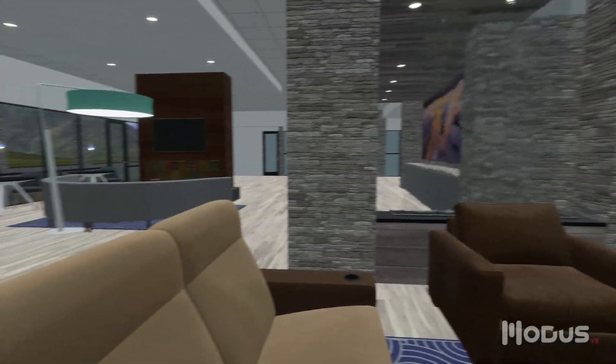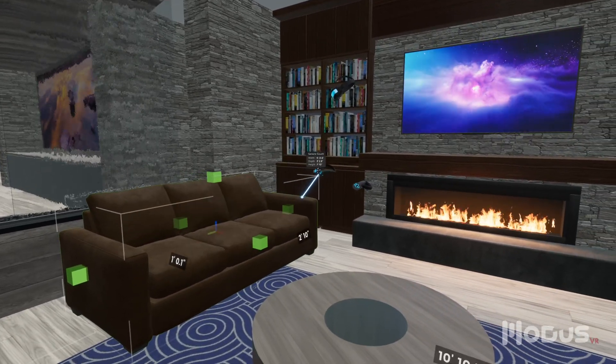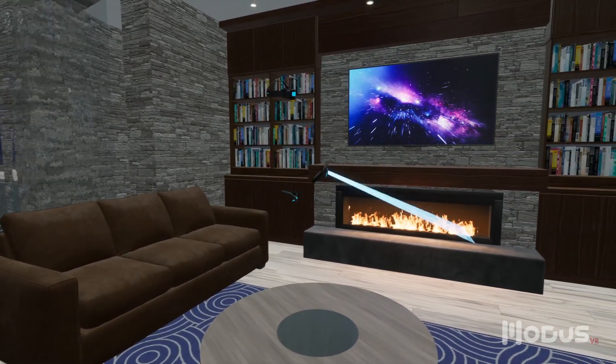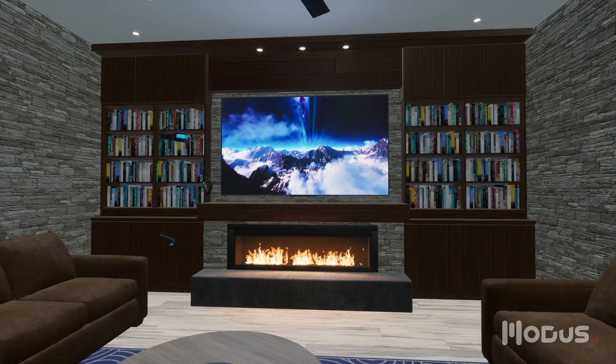Take a look around, even behind you. Unlike traditional rendering tools, MODIS is fast enough to work through ideas in real time with the client, at the beginning of the decision-making process, collapsing weeks of back and forth into a single session.